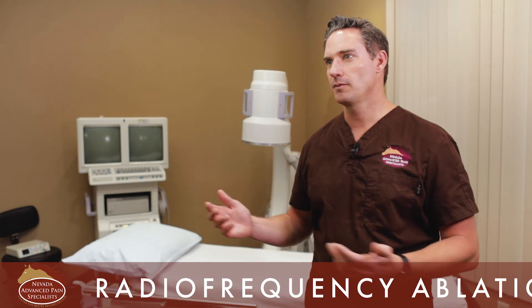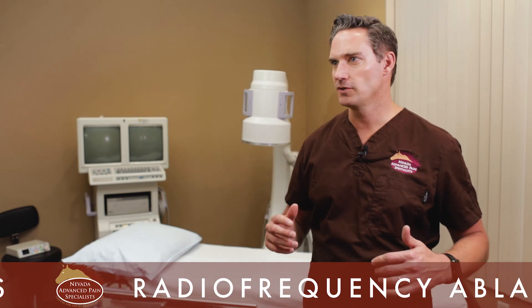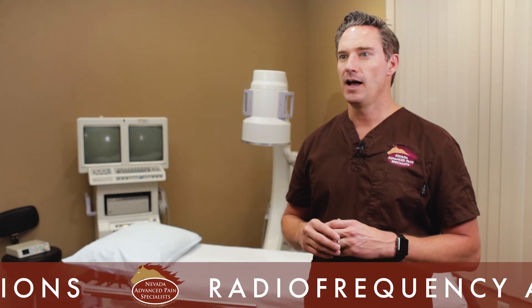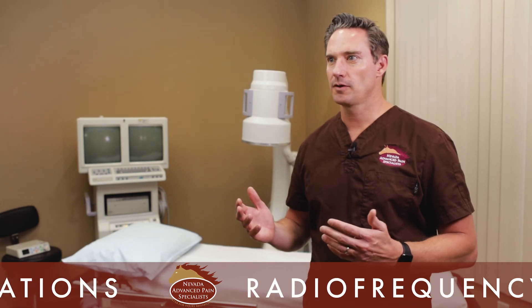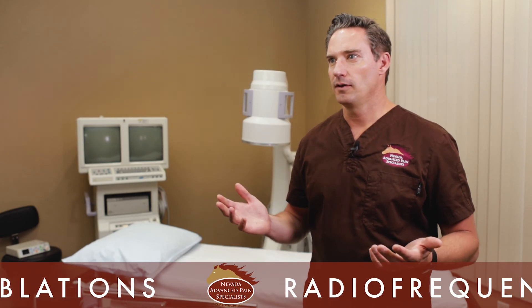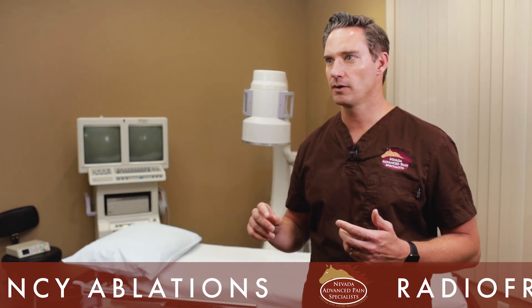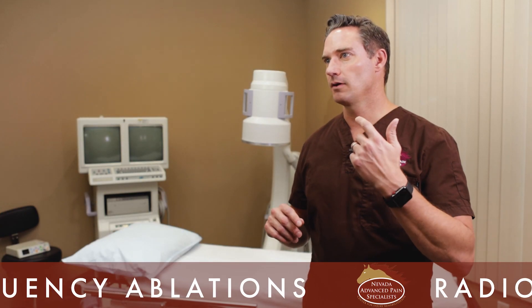The biggest complications I see from this procedure are post-op discomfort — that mechanical pain from having the procedure done is expected, and I always warn patients about it using the four healing scenarios. Patients may also have bruising from the needle, but that's transient and goes away. The most serious concern is burning the wrong nerve — that's why we do safety checks. If I put the needle in the wrong place, especially in cervical or lumbar procedures, I could affect the nerve going down the arm or leg. Once I confirm correct needle position with motor stimulation checks, it's very safe.